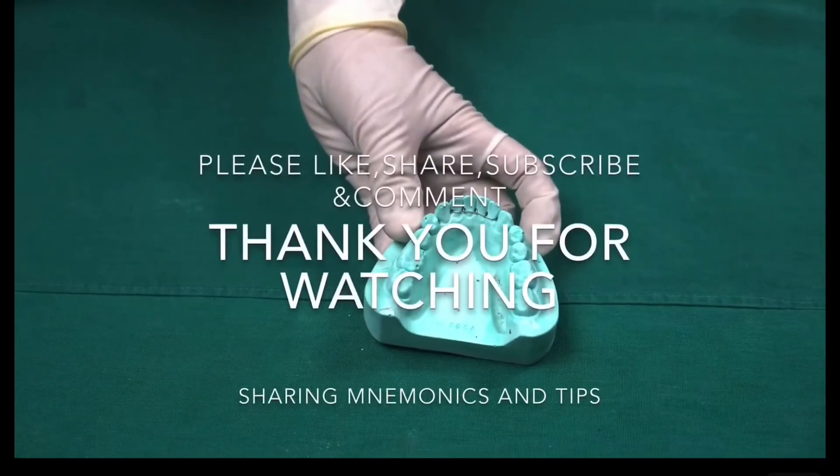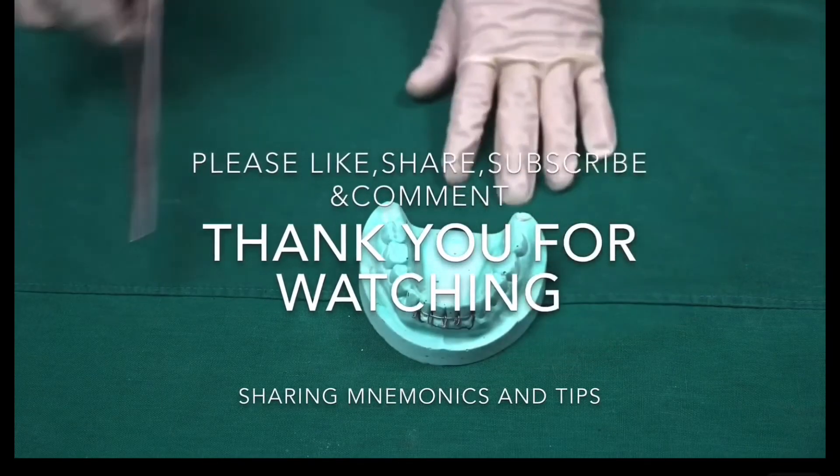Thank you so much guys for watching my video. Please do like, share, subscribe, and comment. Thank you.